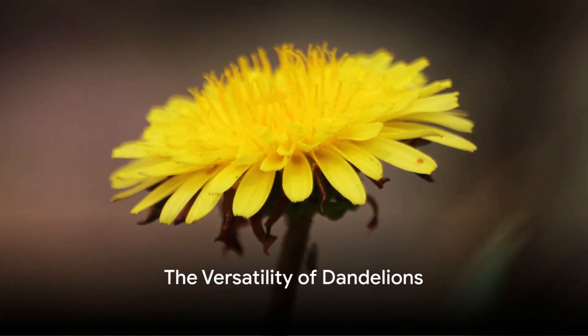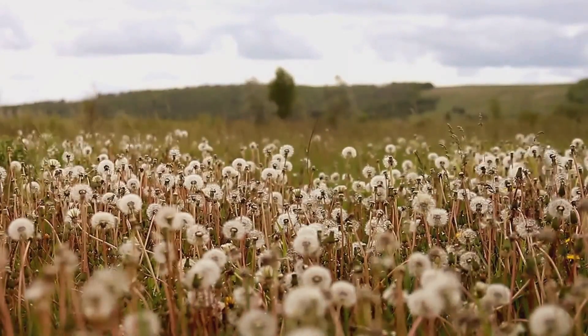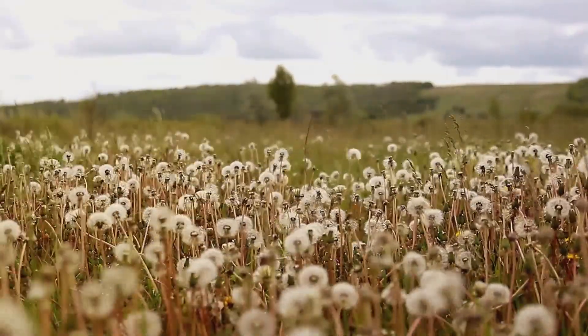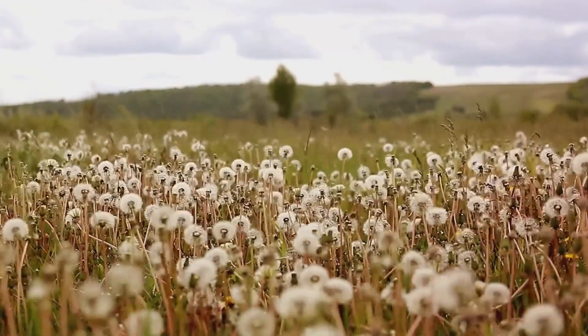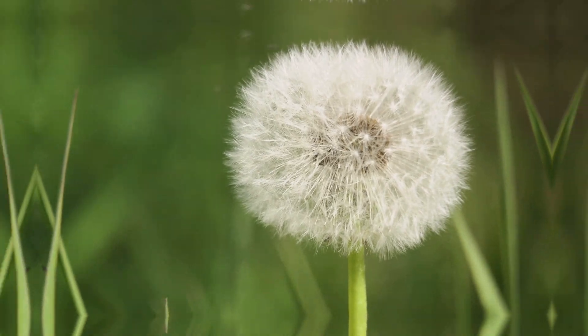For anyone unfamiliar with the dandelion, it's a perennial plant with bright yellow flowers. Every part of this plant, from its radiant petals to its deep-rooted tubers, is edible. It's packed with vitamins A, C, and K, and it's a good source of calcium, potassium, iron, and manganese. And the best part — it's probably growing in your backyard right now.